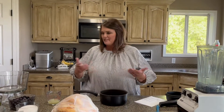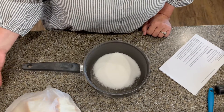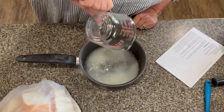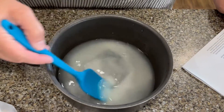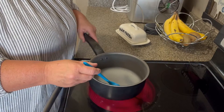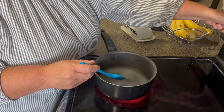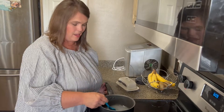I've actually never made this trifle recipe, so I'm excited to try it for the very first time and see how simple it goes together. I'm going to need 1 and 1/4 cup sugar, 1 and 1/4 cup lemon juice, and 1 and 1/4 cup water. I'm going to mix that all together and bring it over medium heat on the stove just until all that sugar is mixed well and dissolved. This shouldn't take long at all.